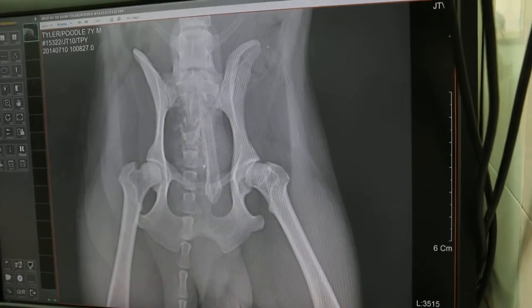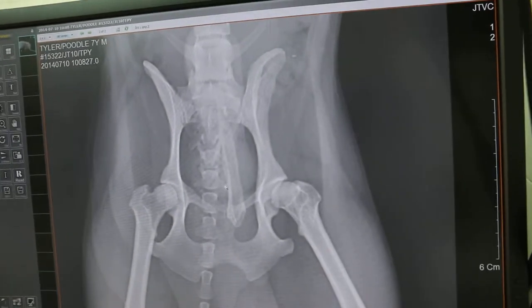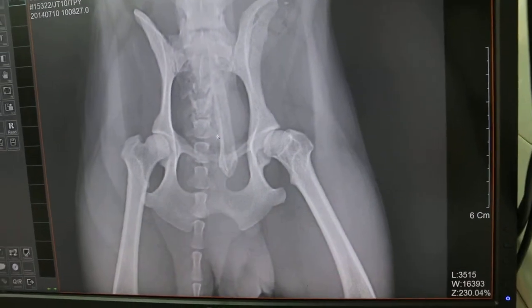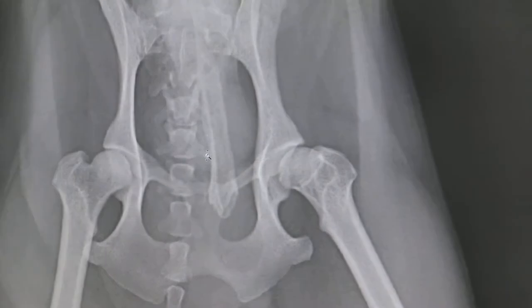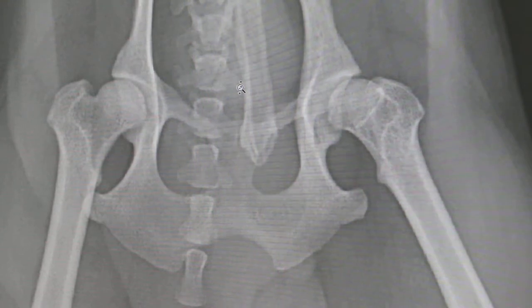But on the lateral view, you can see. Is there a fracture on the lateral view? No. No fractures. Subluxation? What's the treatment? Either leave it until the condition becomes more serious, then do surgery.